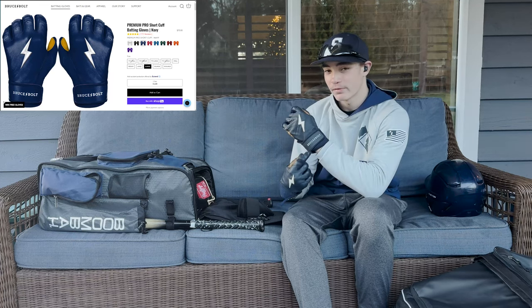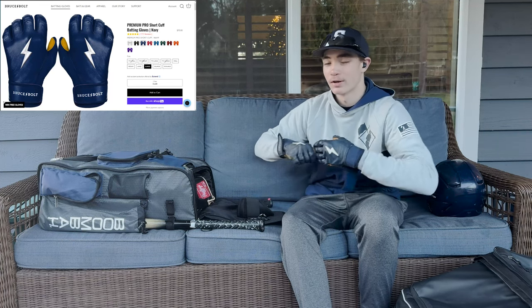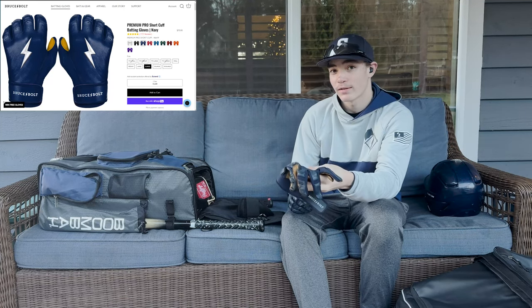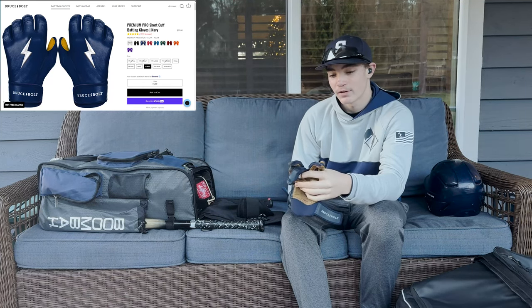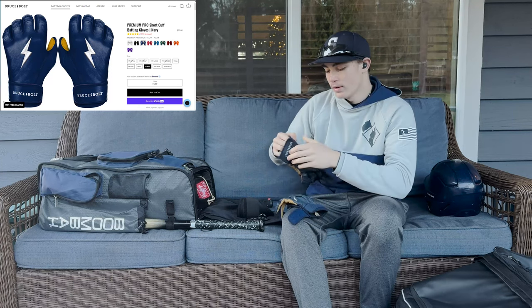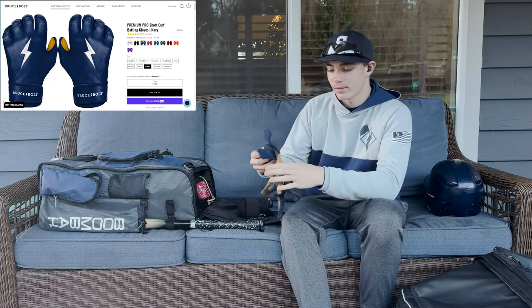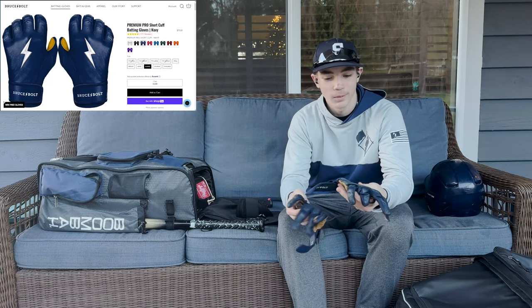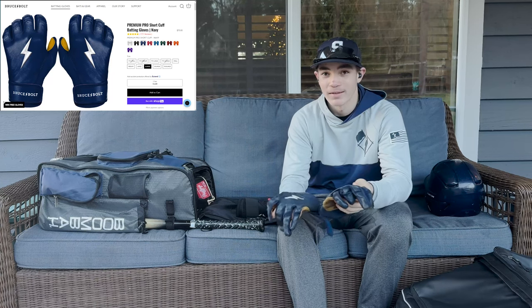I have the short cuff gloves. They're faster to put on. The only thing about these is that if you don't take really good care of them and just leave them out, they will get crispy and hard pretty easily. After you wear them for a few minutes, the crispiness should go away. But overall, these are really nice batting gloves — probably the best in the game. I recommend these.